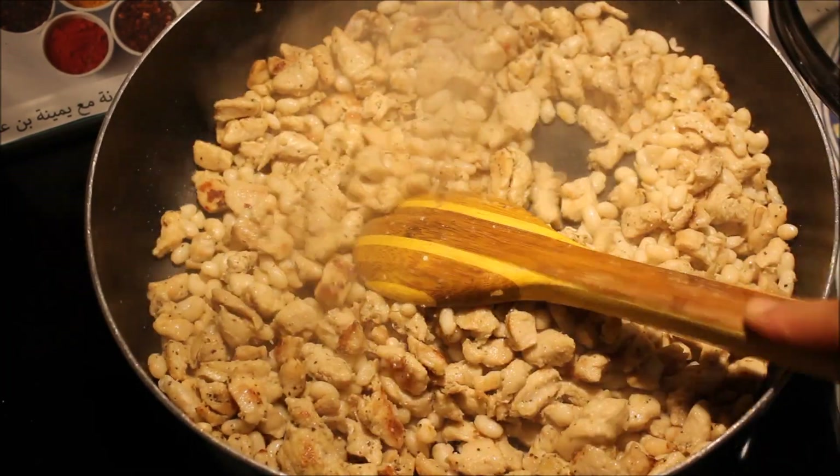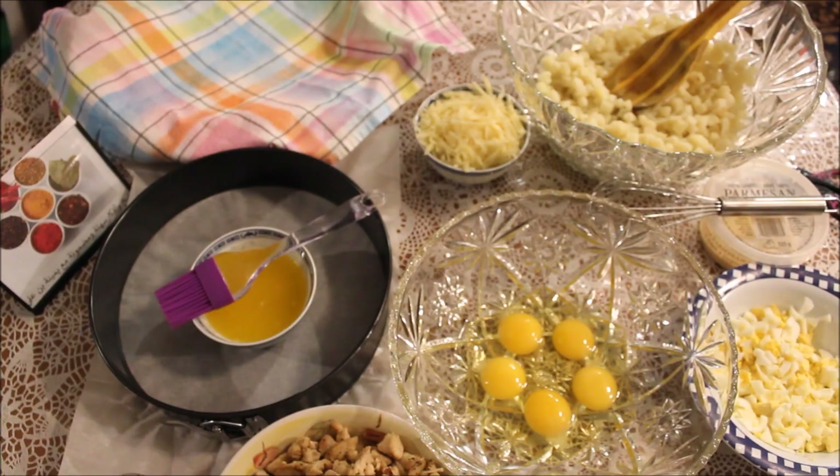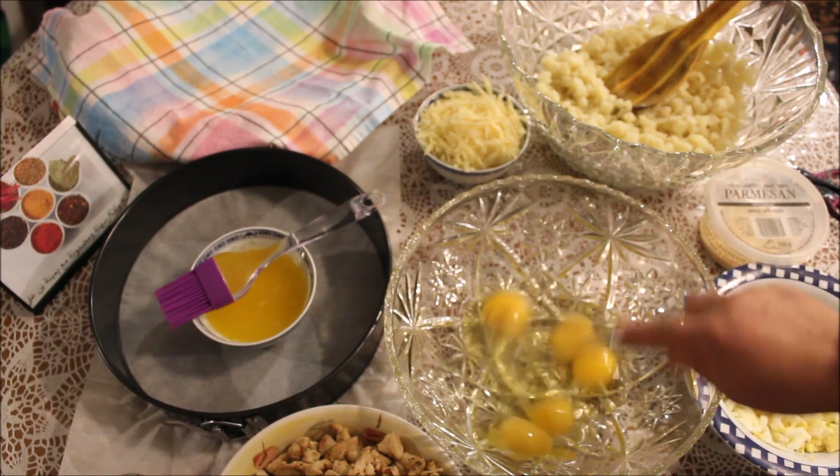تاوي نطفي عليها النار، تاوي نخلي كل شي يبرد ونتعدوا لمرحلة أخرى إن شاء الله. حذرنا كل شي واللحمة بردت والبطاطا بردت. تاوي جبت معون وكسرت فيه البيضات الخمسة، نركضوهم مليح بسم الله الرحمن الرحيم.